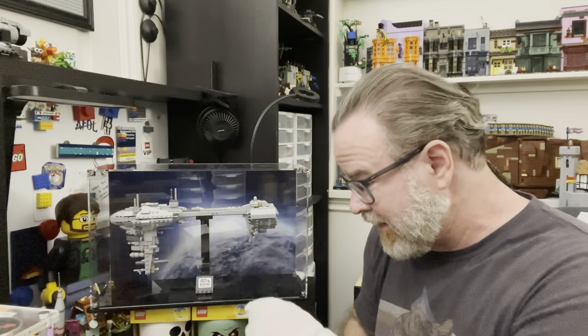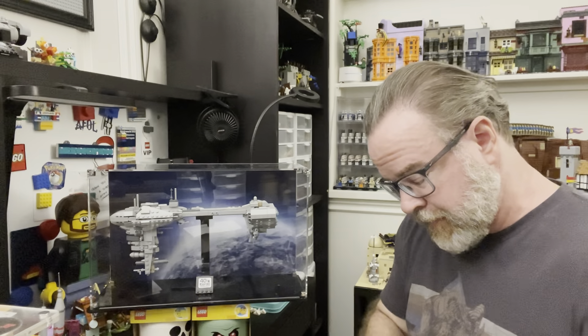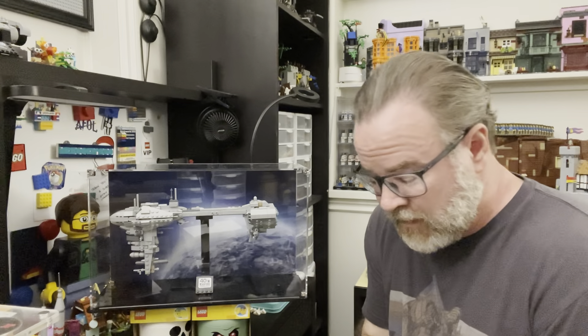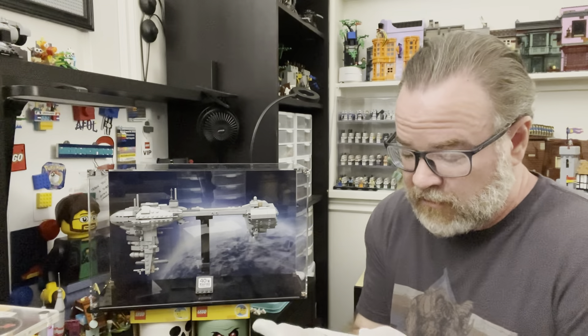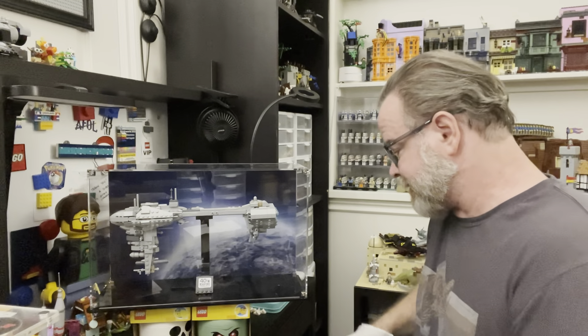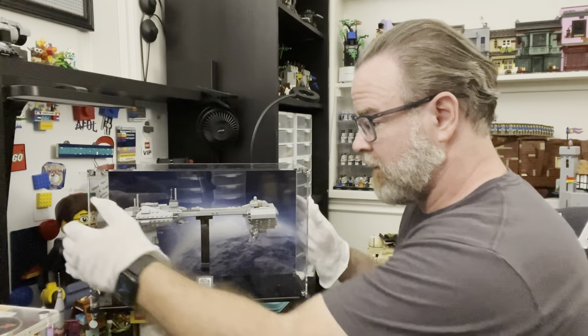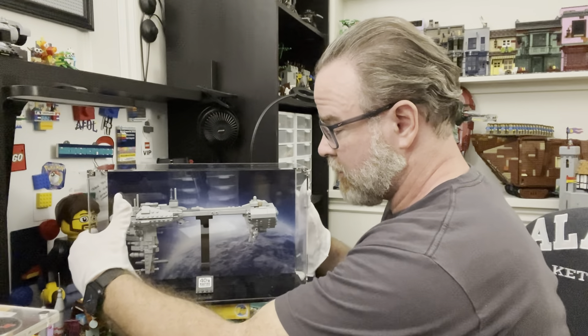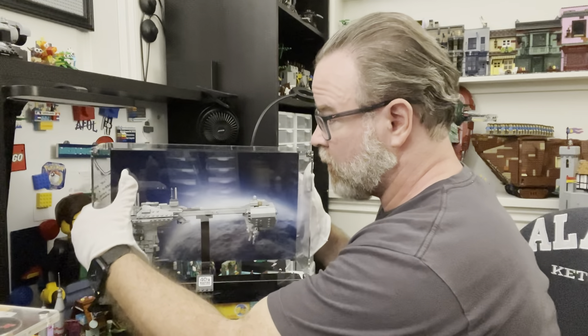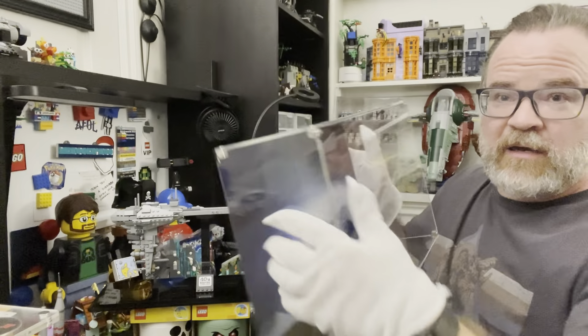The base of the Nebulon-B actually slots into the display case base itself. The Nebulon-B LEGO base slots right into the display case base. I'm putting my gloves on so I can show you what I'm talking about and demonstrate how easy it is. Let's take this thing off — the case just kind of pops right off, super easy.